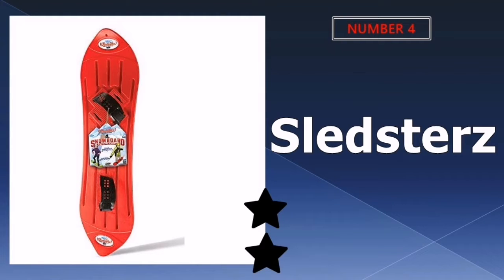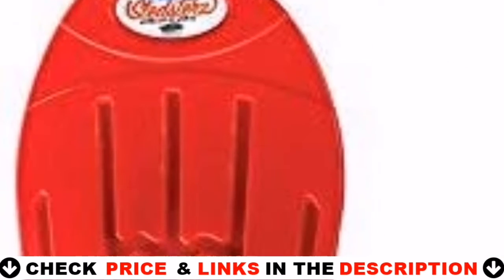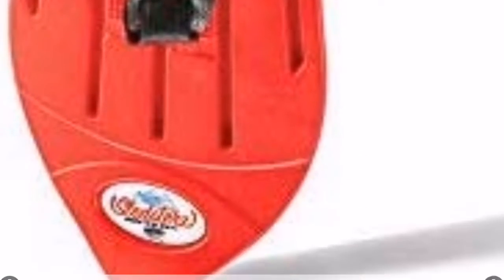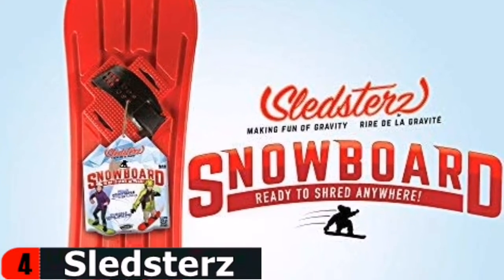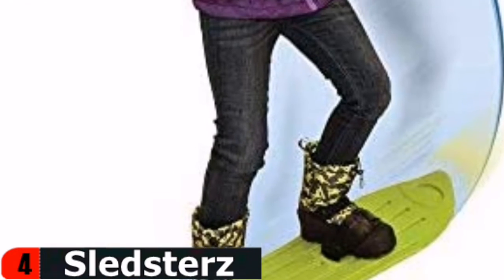Number 4 on our list is Sledster's Original Snowboard. This product is ideal for learning how to snowboard on the hill. It appears to be well-made and sturdy. The price was very reasonable for something we're just messing around with. Snowboarding is a lot of fun, but it can be expensive to outfit kids with the latest equipment. Here's a way to experience the speed, excitement, and adrenaline rush of snowboarding at a fraction of the price.